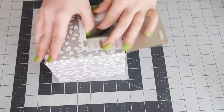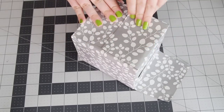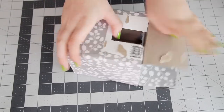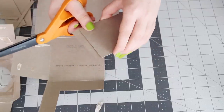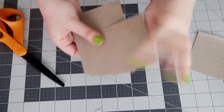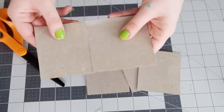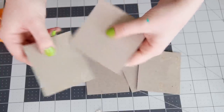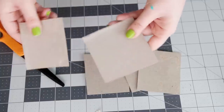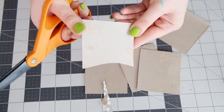Now we're going to work on the base of the hot air balloon. You're going to want to use thin cardboard for this — I'm going to cut up a tissue box. Cut out four rectangles that are the same size for the sides; it doesn't really matter what size they are, just try to keep it proportional to the size of your paper lantern. Then also cut out a bottom piece using the bottom of the sides as your measurements. To give it a little more shape, cut an arc into the top of each side piece.